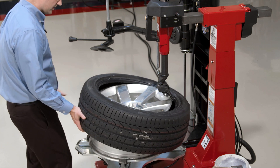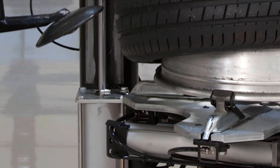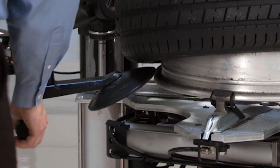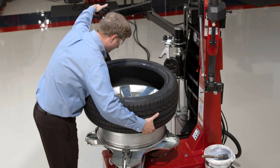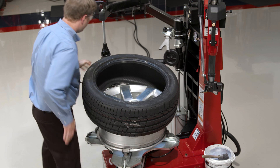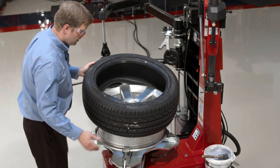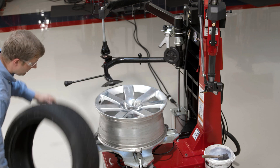The bottom bead I'll actually just use the disc on. I'll clear that tool head out of the way. Give it just a little bit of an indent here. Push that bottom bead off.